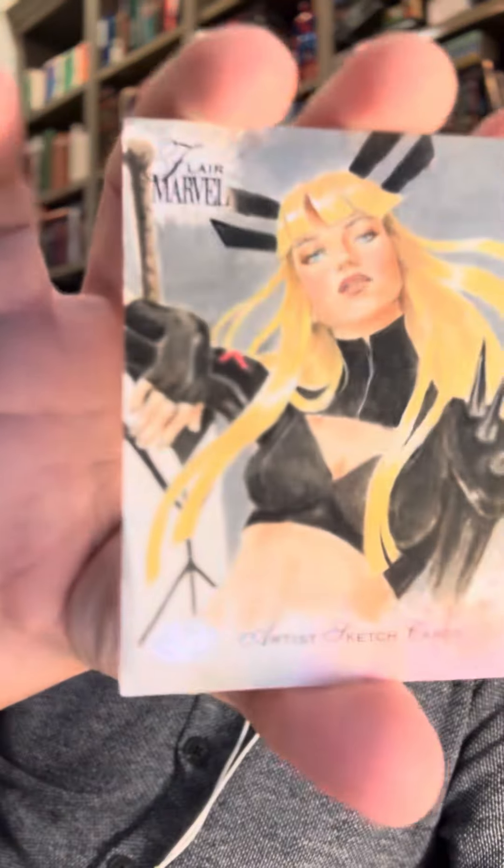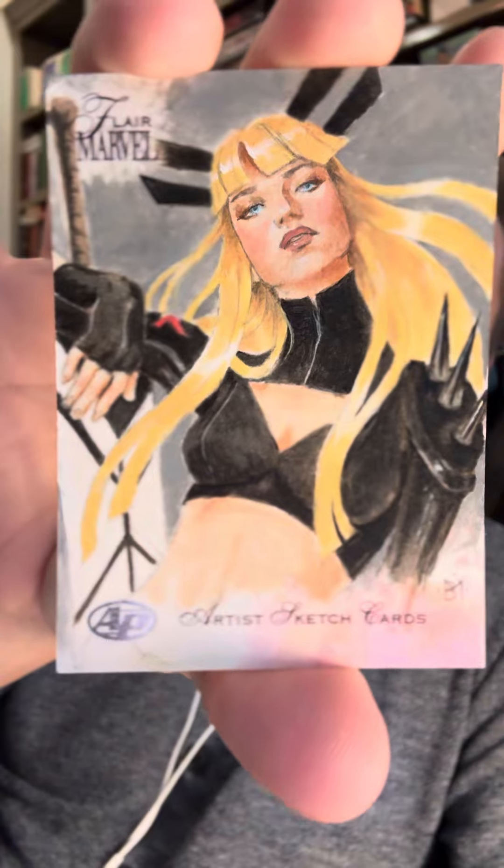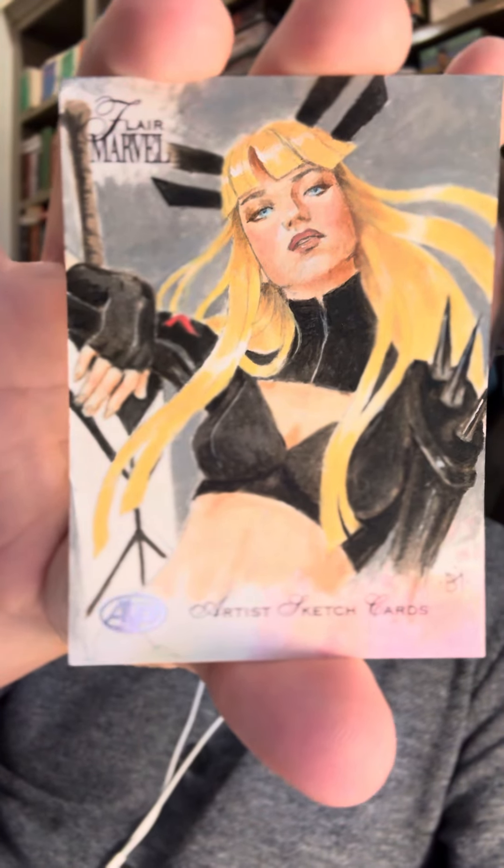I asked: can I send you a blank sketch card from the Flair set that you worked on and have you do a Magik? She agreed, as long as I was not in a hurry — which of course I was not. I never want to rush the creative juices and talents of an artist. I just got it in the mail today, so take a look at that guys — look how beautiful that Magik is, so fantastic!